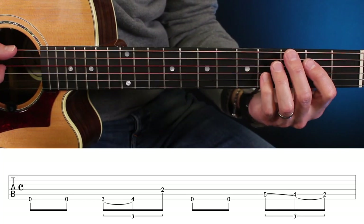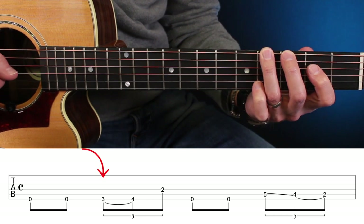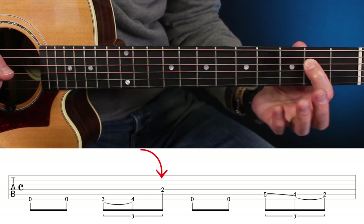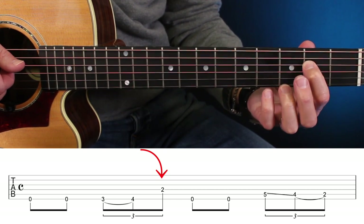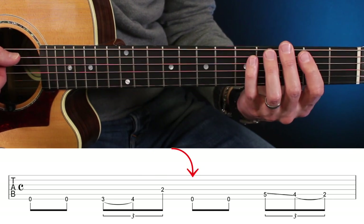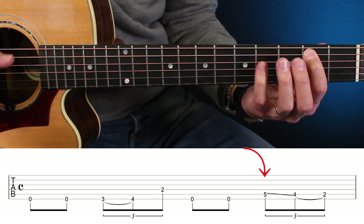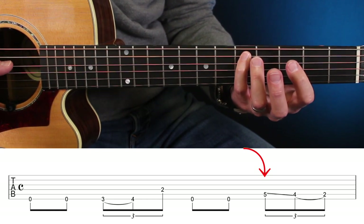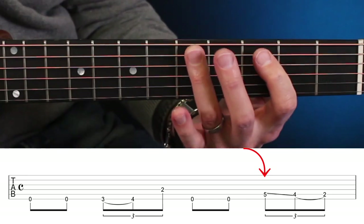Vous allez ensuite jouer la troisième case avec un hammer-on vers la quatrième. Attention, c'est le mi, la note haute à la deuxième case, corde de ré. On fait encore deux fois l'accord et on va faire ce petit slide, soit avec le petit doigt. Donc moi je fais 5, 4, slidez avec le petit doigt. Vous pouvez faire avec le doigt numéro 3.